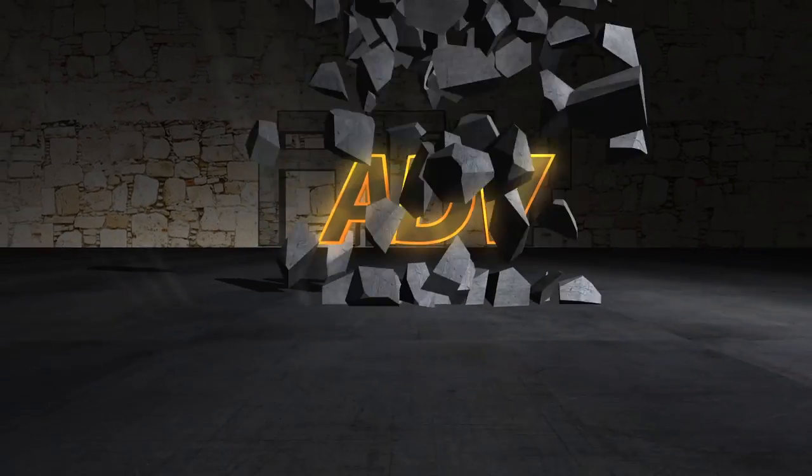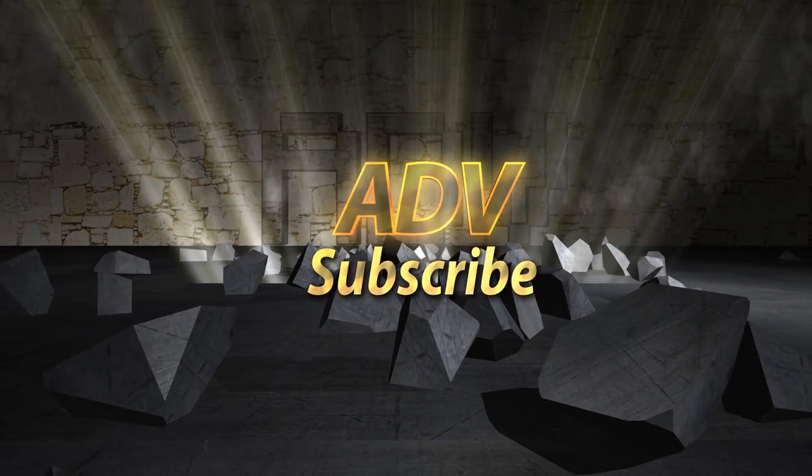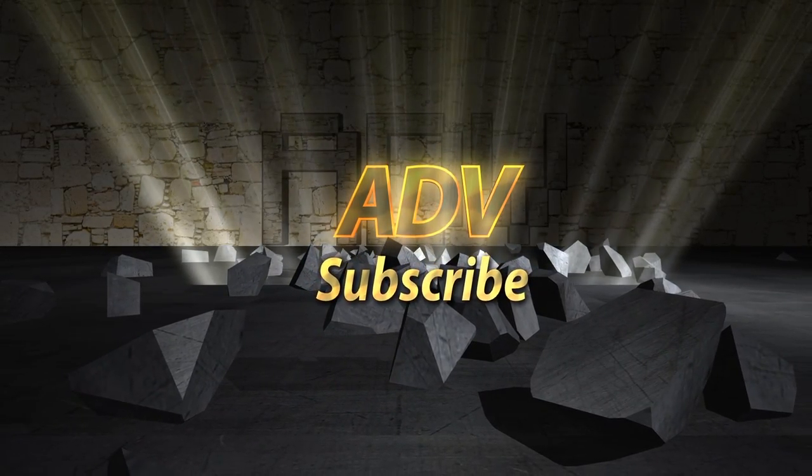Make sure you like, comment, and subscribe. I'll see you guys next time.